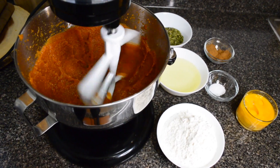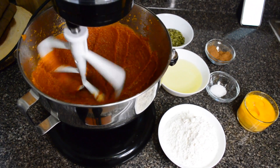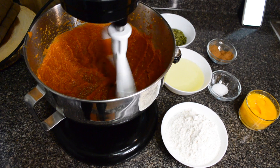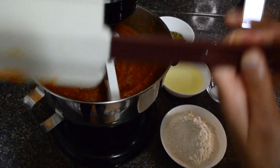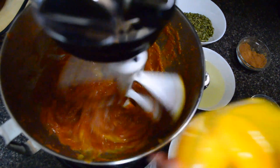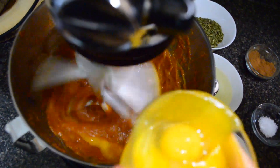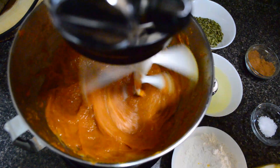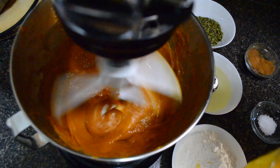Our first step is to paddle the pumpkin puree, brown sugar, and honey until the mixture is uniform. Once everything is homogenized, we're going to begin adding our eggs in one at a time, making sure that each egg is fully incorporated after each addition. This will ensure that the eggs are being emulsified into the pumpkin mixture rather than just mixing with each other.